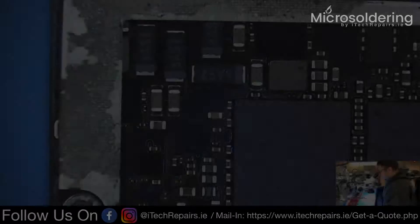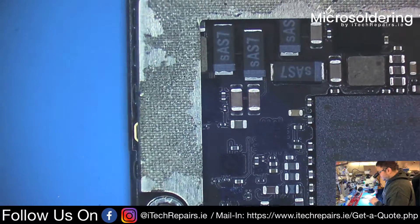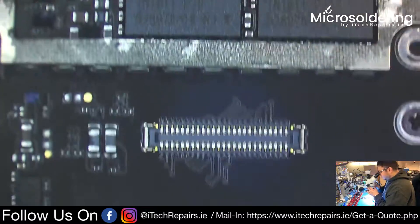Now that we have the board under the microscope, we can see where the charging IC is located — which is here, just above the LCD connectors.